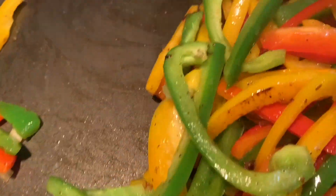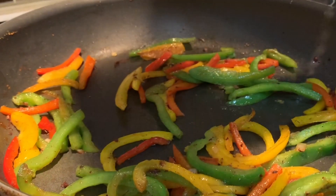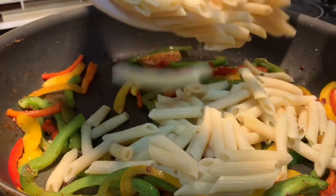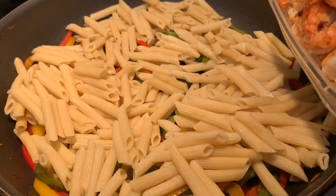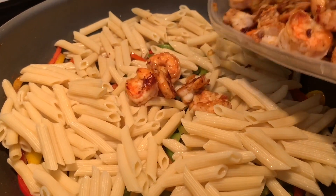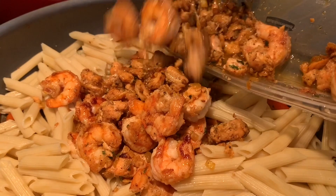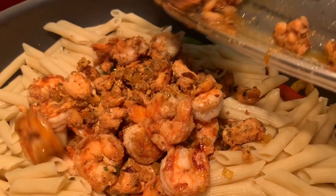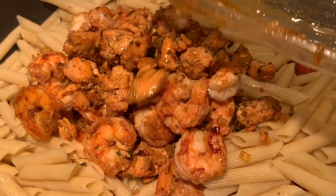Now for our peppers — we're going to place them back into the pan and sauté, but we're not going to sauté them all the way through because we don't want our peppers to be too mushy. Once we put it all together, I placed my peppers into the pan along with the noodles, shrimp, and salmon. While those flavors marinated, I then added my heavy cream along with my Parmigiano Reggiano. You can adjust as needed — add more jerk seasoning or whatever seasoning suits your liking.